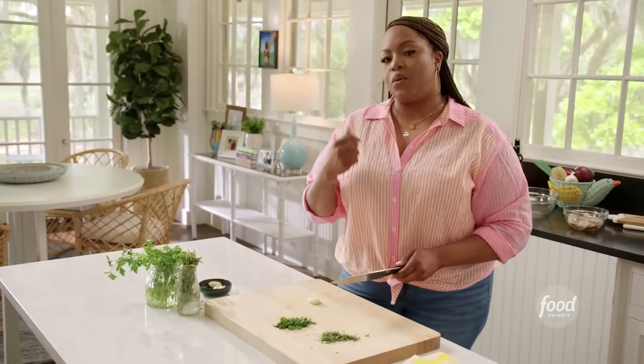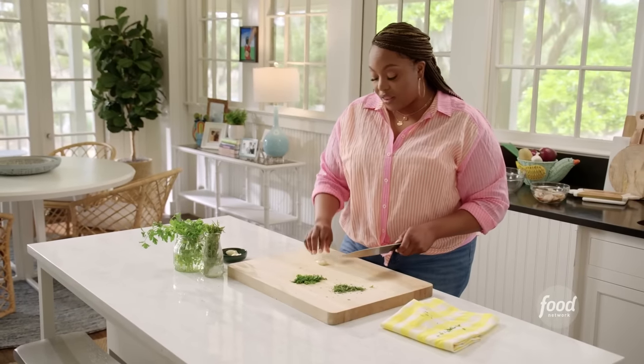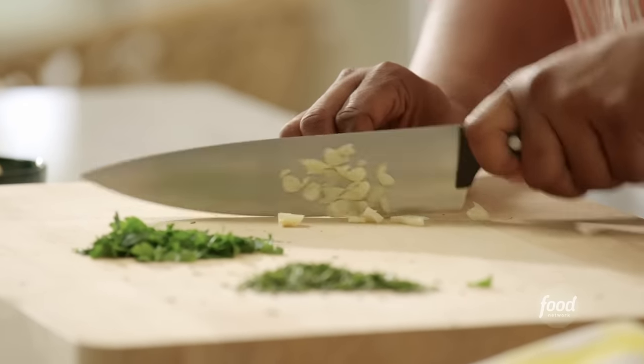It's almost like the flavor in the chimichurri. Got some white wine vinegar, some oil, a little Dijon. I'm adding a little bit of mustard in there and honey to kind of cut some of the acidity. And I'm mincing up five cloves of garlic.